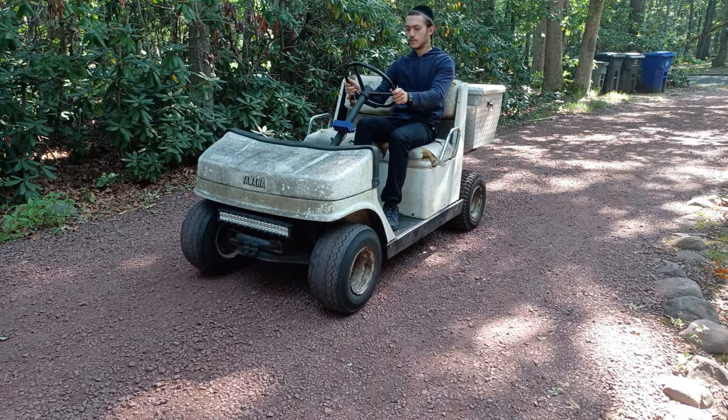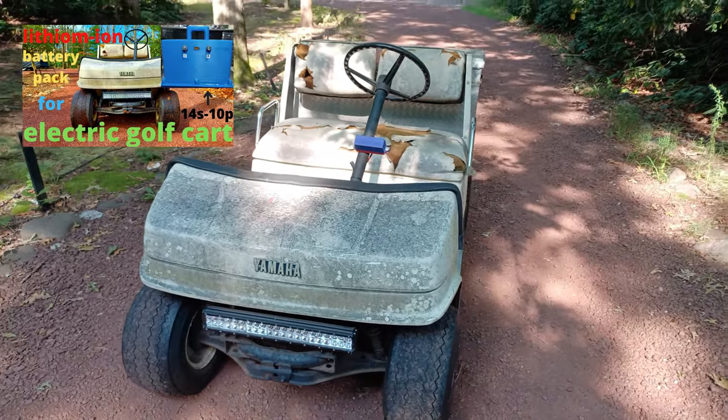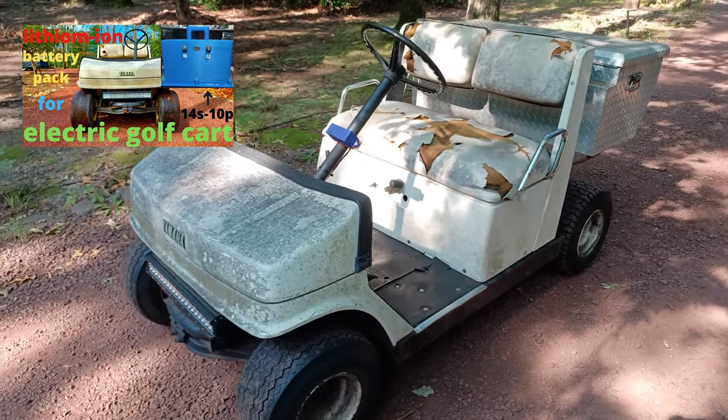The golf cart we'll be modifying is a Yamaha electric golf cart, which I previously made a video about building a battery pack for, so check it out if you haven't already.